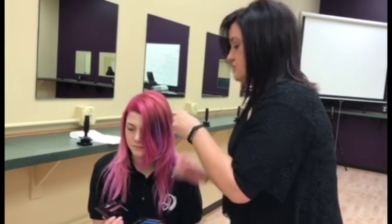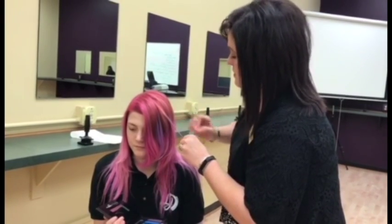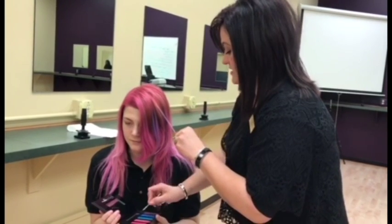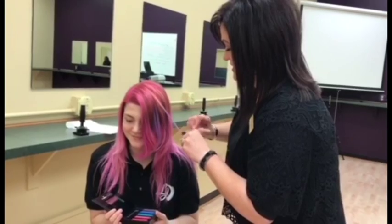I'll do a little bit of teal too here in Marina's hair. Marina, what's your favorite thing about having these color pops in your hair? It shows a lot. Yeah, it's really bold, isn't it?